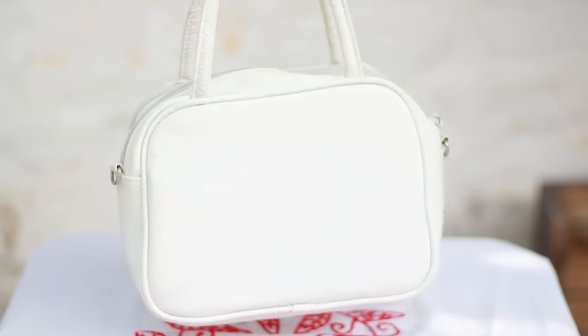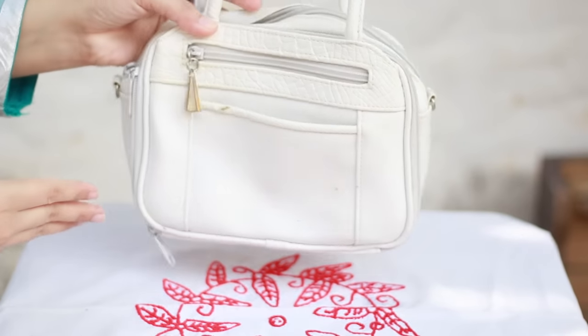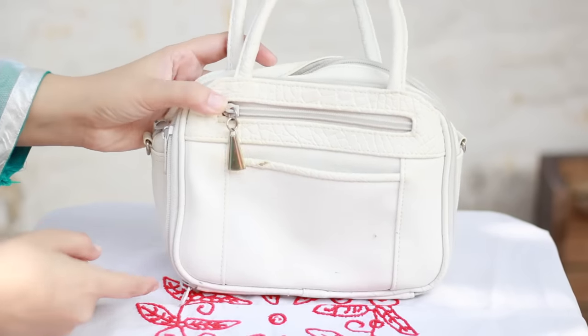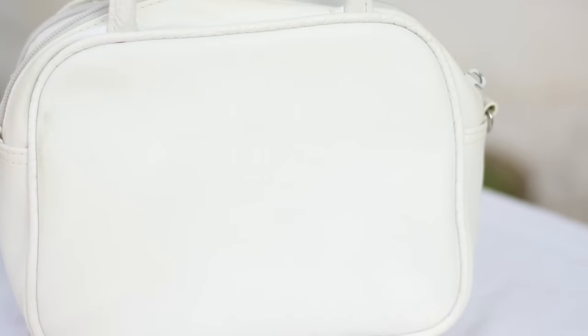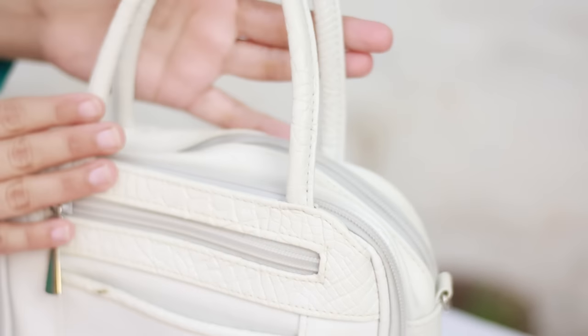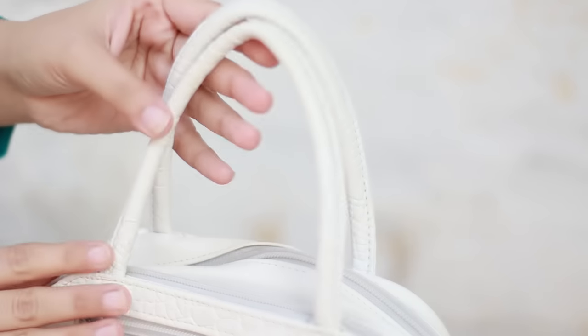I skipped the video to give you the final look — look at that, it's so beautiful! It looks like a new bag to me. You can see the results. You can also wash your bag if you're not getting success, but I'm pretty sure this technique will work.